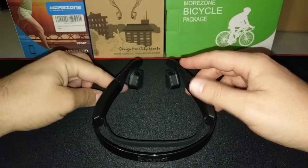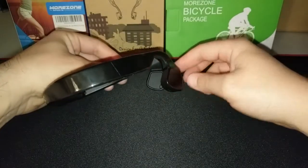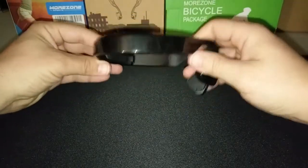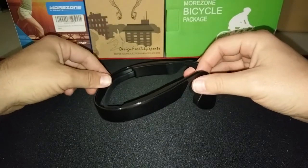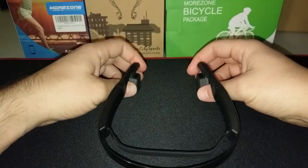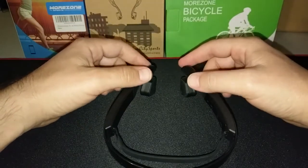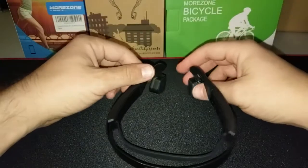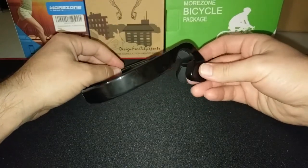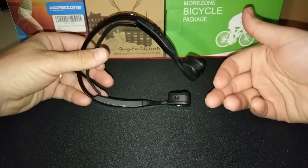I do want to talk about what it's like to wear these. At low volumes you don't really notice anything different — they're very comfortable, very light, and you hardly even notice you have them on. However, when you turn the volume up, especially on a heavy bass song, you feel vibrations for sure. The only way I can describe it is like it's tickling just in front of your ear — the piece vibrates and you feel a sensation. It's a little weird.